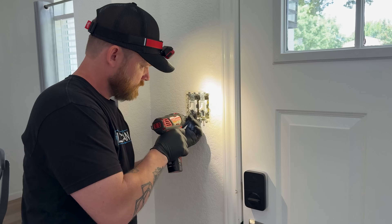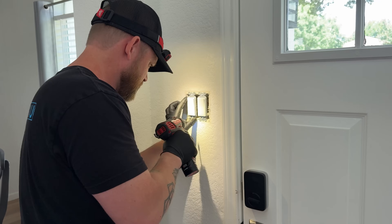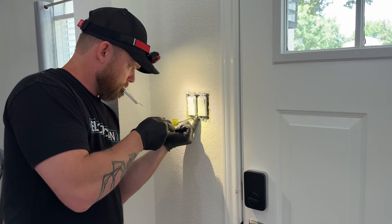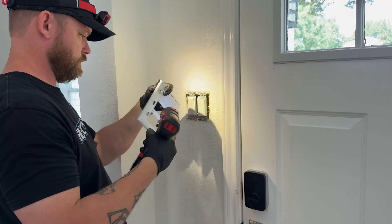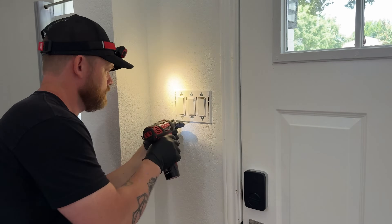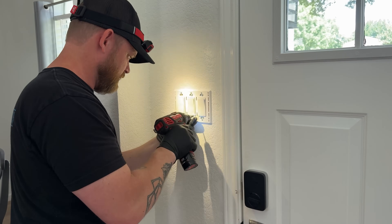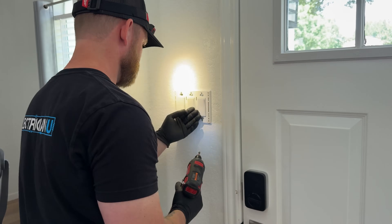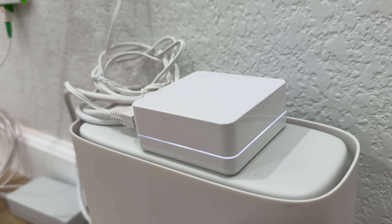Now that the dimmer is in, it's time to put the remote in. I could put it randomly on a wall, but I already have a two-gang set up by the front door for the exterior lights and the entry chandelier. I figured it was a good opportunity to make this into a fake three-gang — still just a two-gang box inside — but I'll mount the remote right next to the other two switches so everything lines up nicely and you'd never be able to tell the difference. It makes sense because you're already used to switches there, so that's the obvious location.